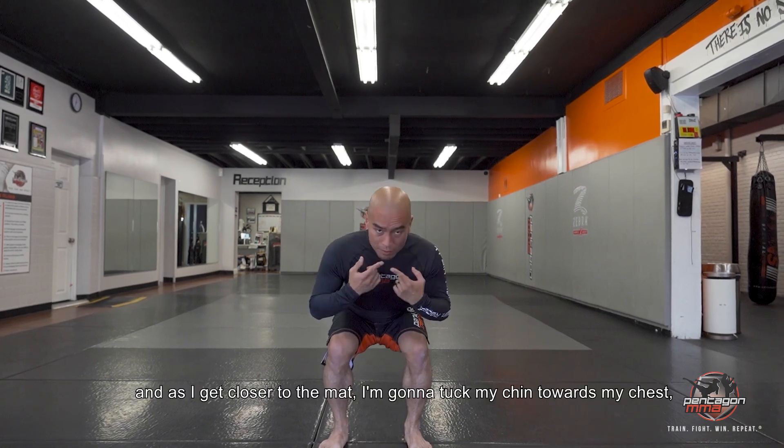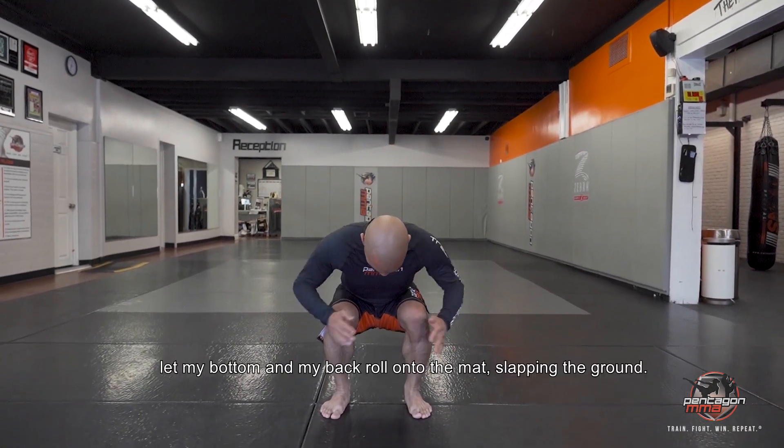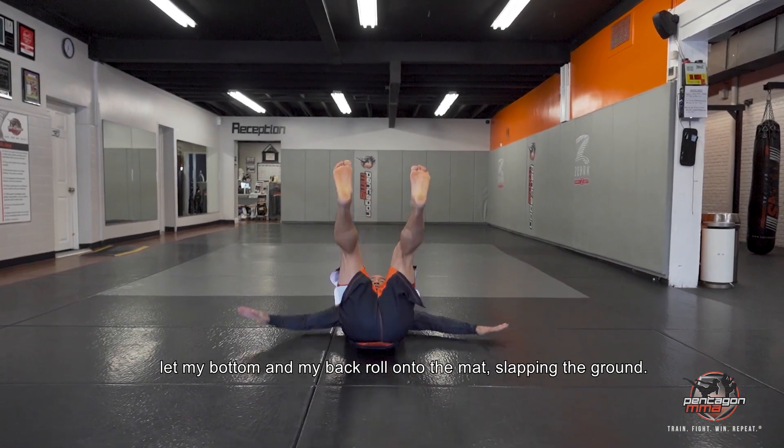As I get close to the mat, I'm going to tuck my chin towards my chest, let the bottom of my back roll onto the mat, slap on the ground, all the way down.